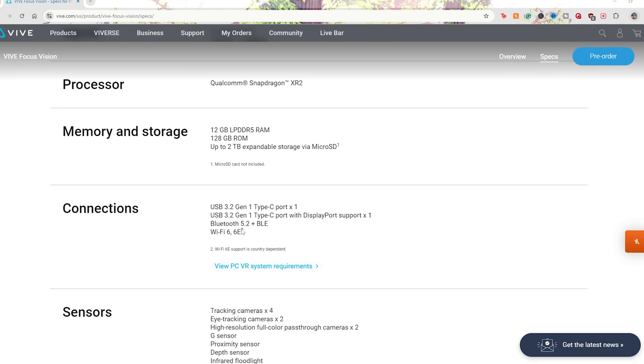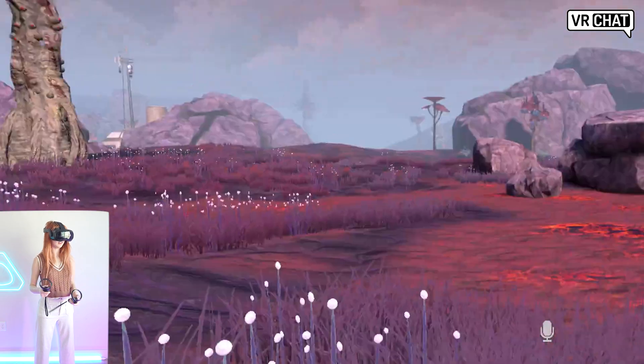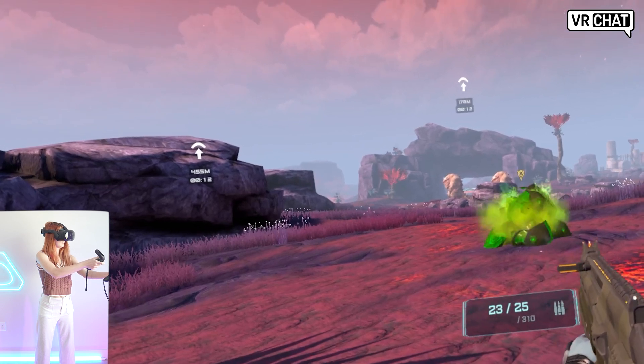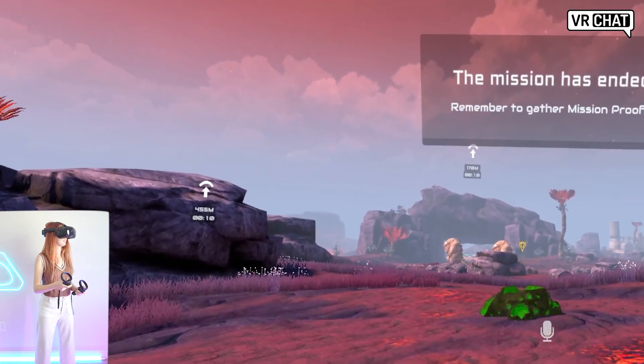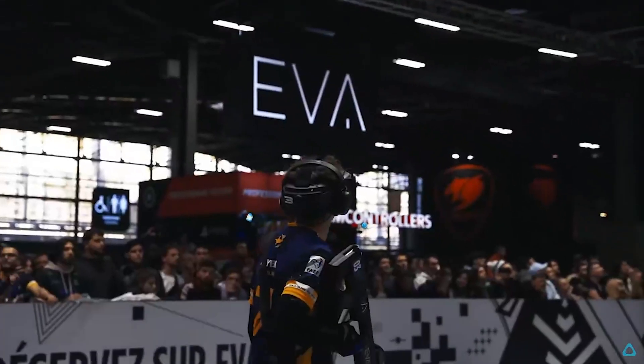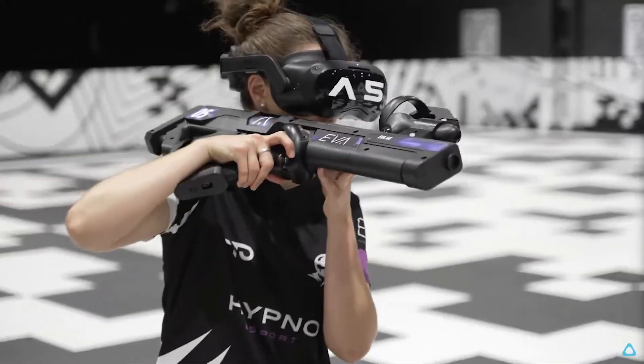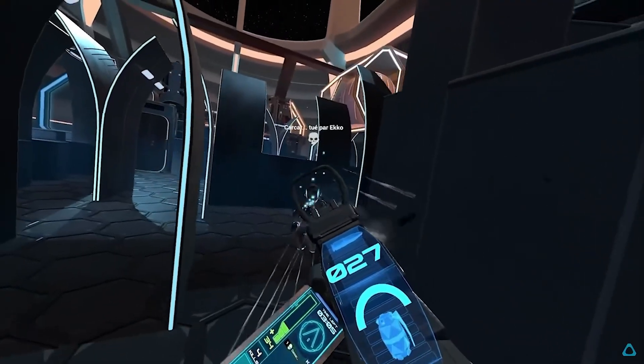This headset supports Wi-Fi 6 and 6E, meaning you'll have access to high bitrate streaming. With a durable and comfortable wireless VR experience, not only is this an incredible headset for VR gamers, but also for the location-based entertainment industry as they continue to look for the best VR headset experience they can give their players.